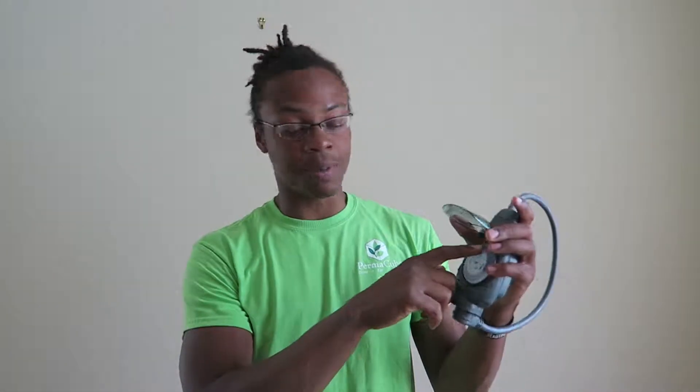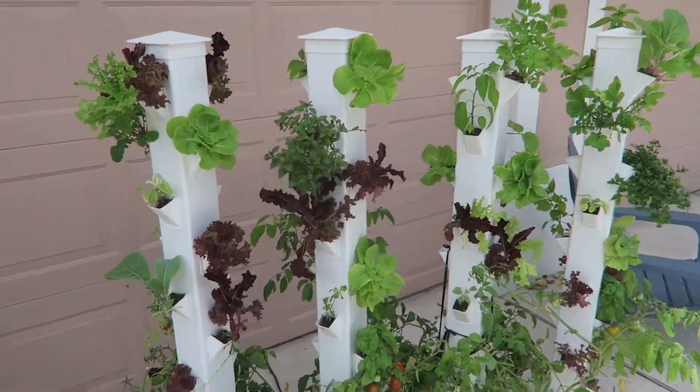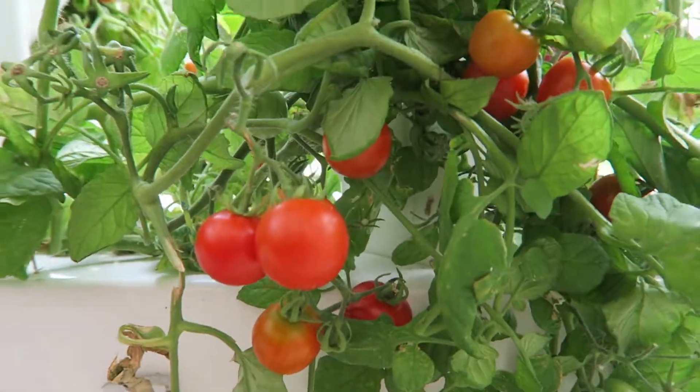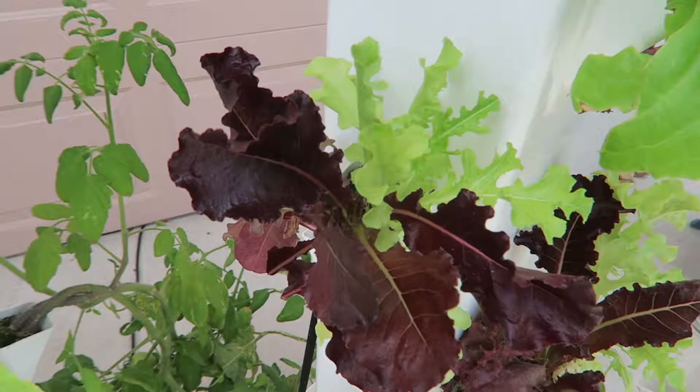Basically you want to have these tick marks alternating between 45 minutes off and 15 minutes on, or 30 minutes off and 15 minutes on, depending on how you want your plants to be watered. It's all about experimenting. We found that 30 minutes off and 15 minutes on works just as well as 45 minutes off and 15 minutes on.